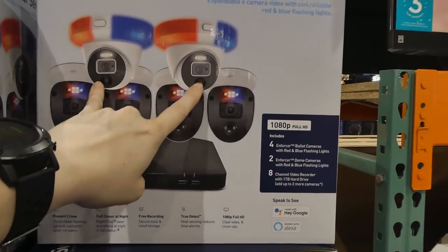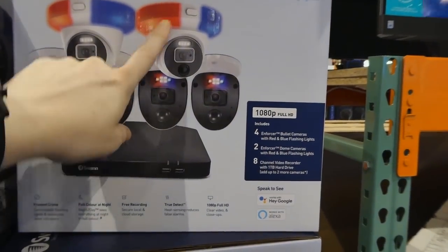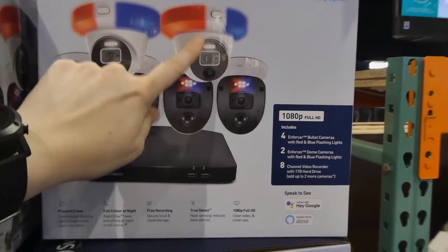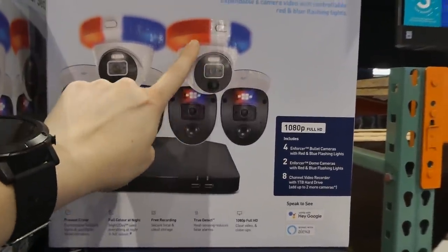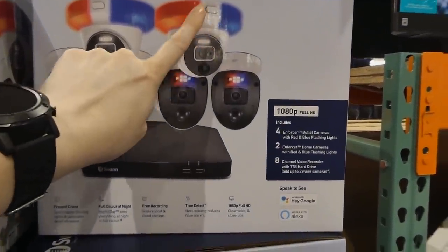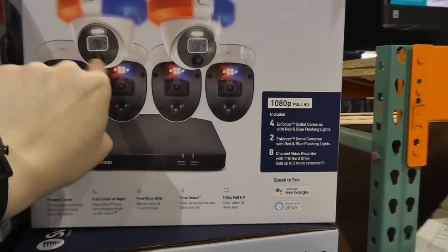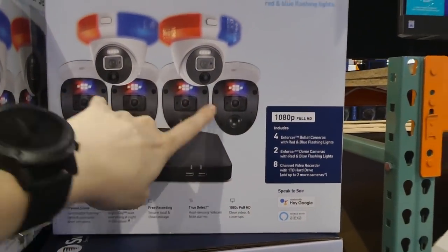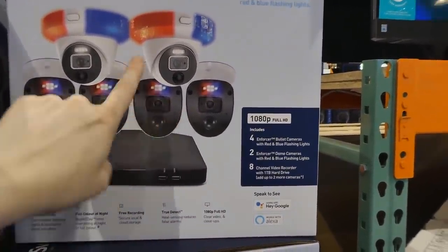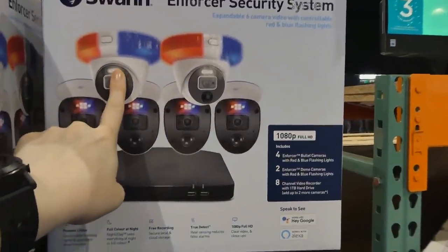The cameras don't move — they're not motorized — but you can reposition them because they do move in the casing. They also have red and blue flashing lights. The dome ones have them at the top, and the bullet ones have a little light just above the camera itself. We used the bullet ones on the corners of the house, and the dome ones under covered areas like the front door and patio.